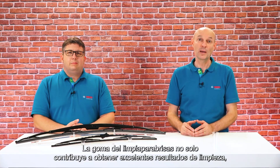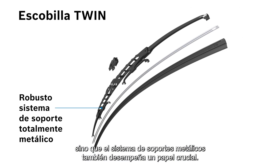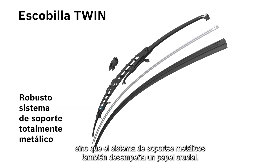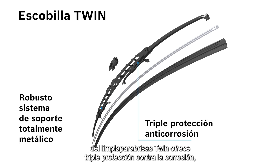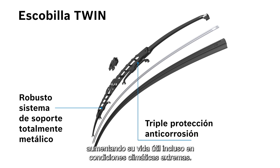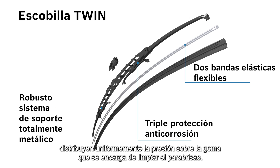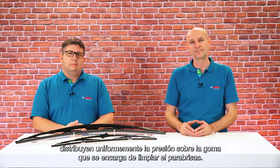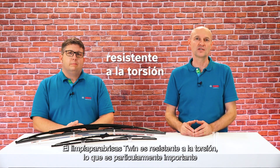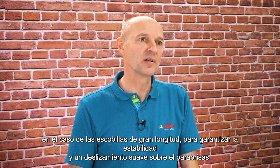Not only does the wiper rubber contribute to excellent wiping results, but the metal bracket system also plays a crucial role. The robust full-metal system of the Twin wiper offers triple corrosion protection, enhancing its lifetime even in extreme weather conditions. The bracket claws and a flexible spring strip distribute pressure evenly on the rubber that does the wiping on the windshield.